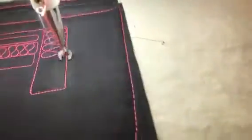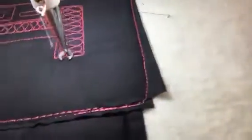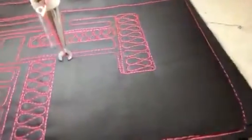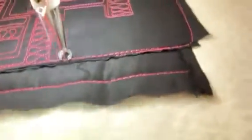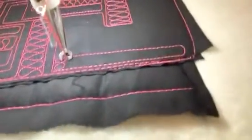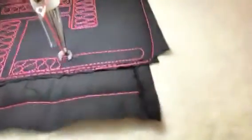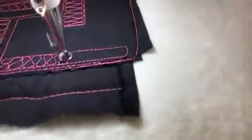Ribbon candy is such a great design. It's perfect for sashing smaller borders, and it's great for filler work. Just going to fill it in — I'm not worried that it's perfect.